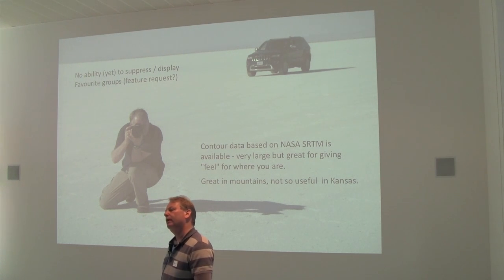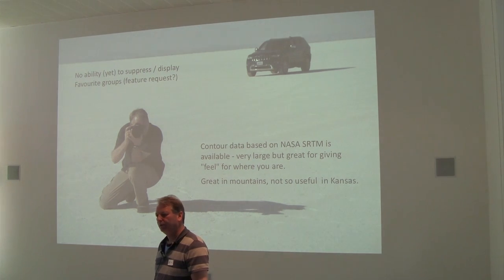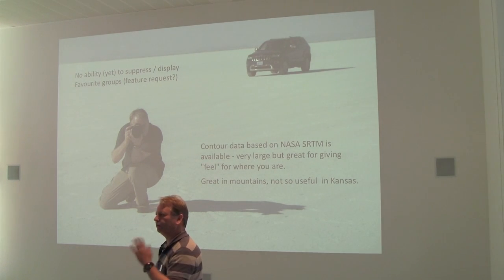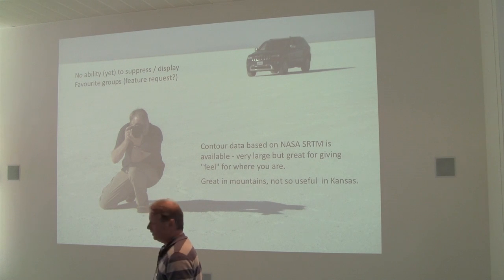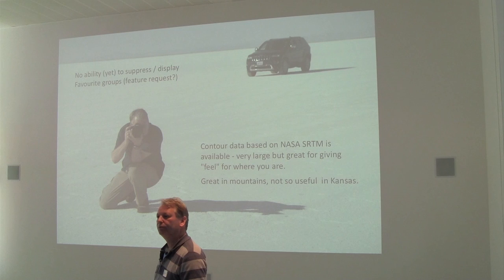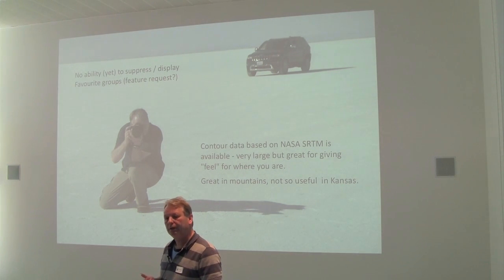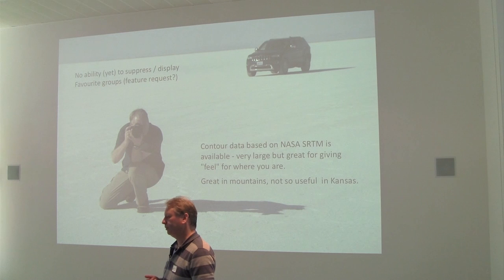You can get contour data. NASA, back at the end of the 90s, flew a mission with the shuttle called the Shuttle Radar Topography Mission and they mapped the whole of the world between 60 degrees north and 60 degrees south. They make that data available for free. That data has been turned into contour lines which you can download and use within the OsmAnd application, assuming you install the relevant plugin. It's not strictly required for routing, but it gives you a feel for where you are and what you're seeing around you. If you're following a winding road, it's quite nice to see the hills around about you — not quite so interesting in Kansas though, where you can navigate by grain silos six miles apart.